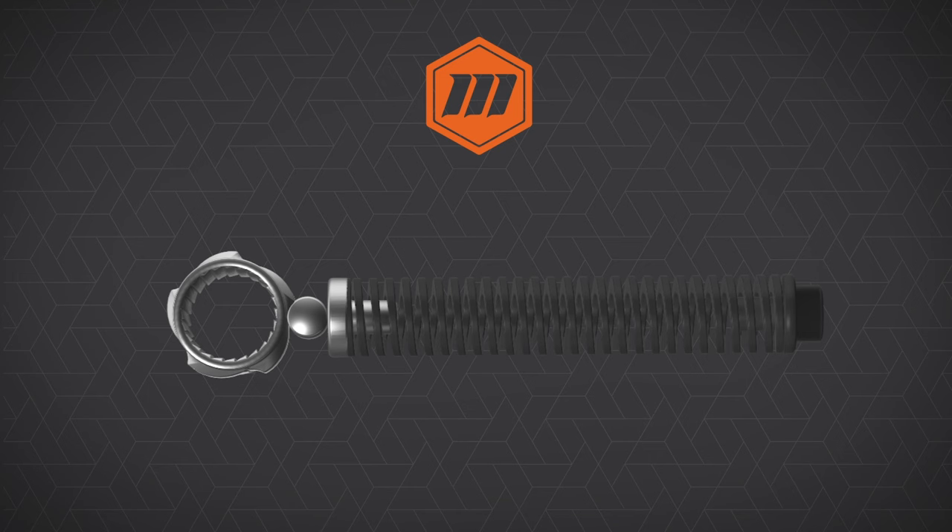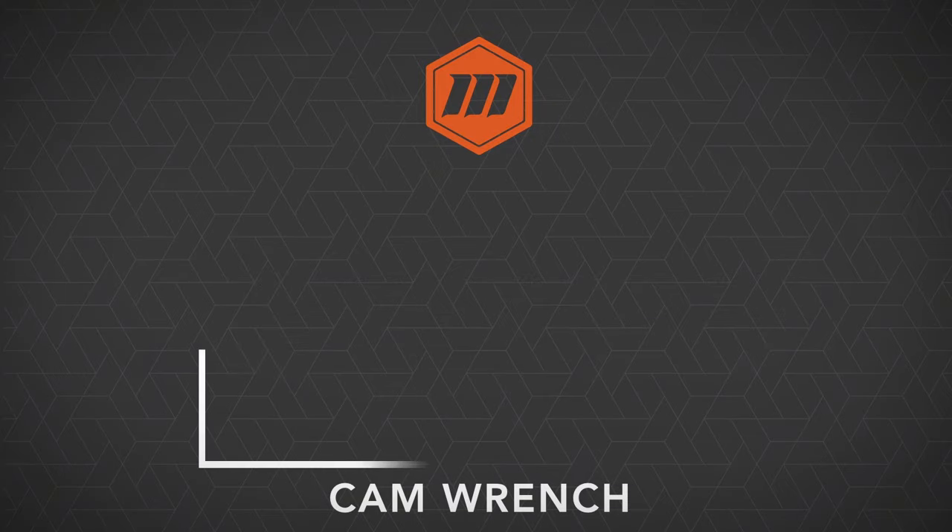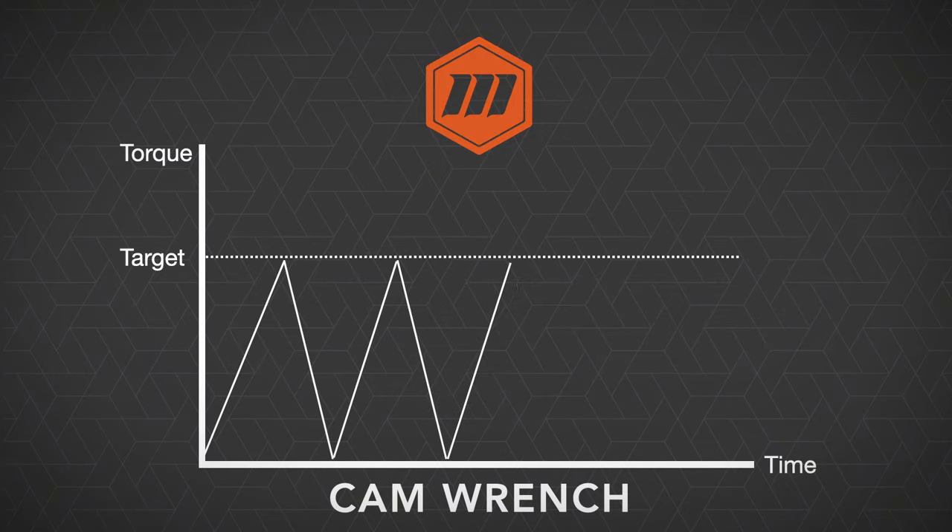In addition, because the fulcrum point on this tool is at the end of the tool, we can hold the tool anywhere up and down the handle and we will always receive the same torque values. Looking at the operation in graph form for the cam over style tool, you can see that we'll always run up to the target torque, then the wrench will slip. We can run back up to the target torque, the wrench will slip, and so on — we never have the opportunity to introduce any type of over-torquing to the application.